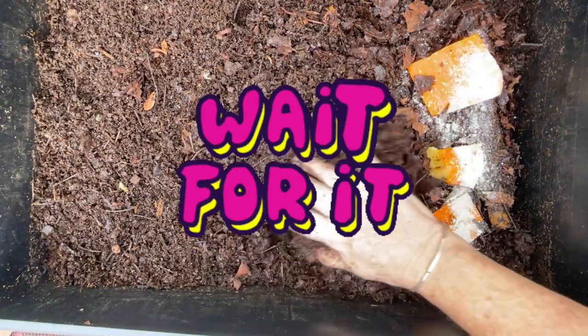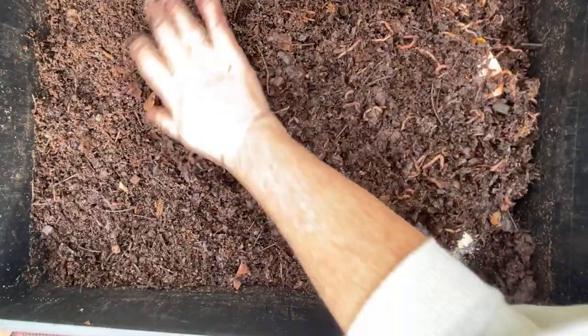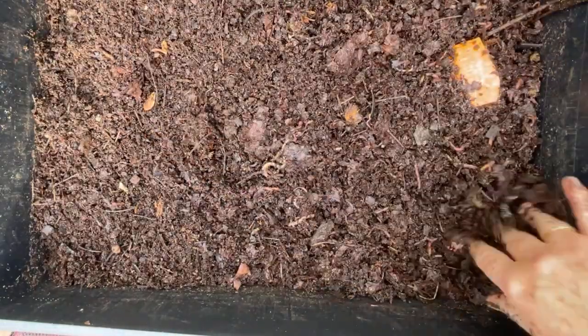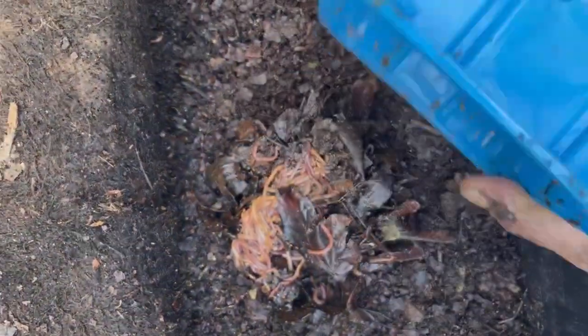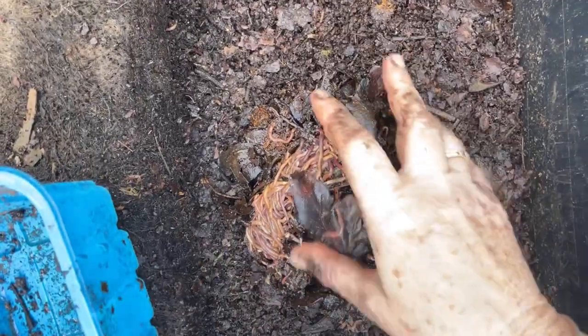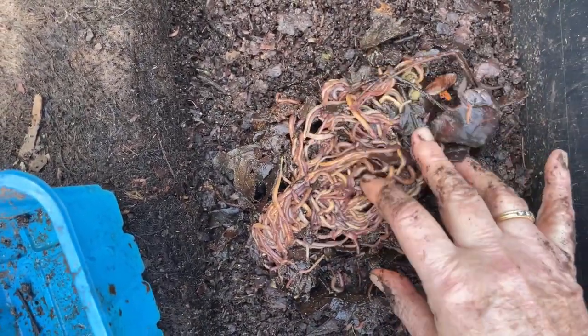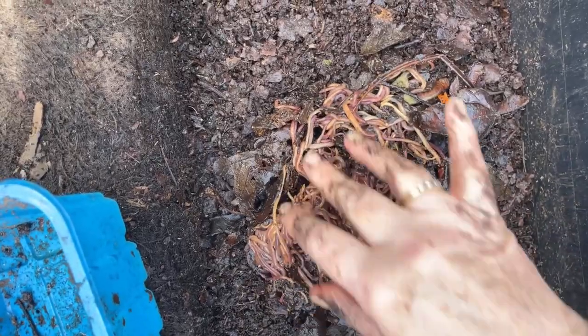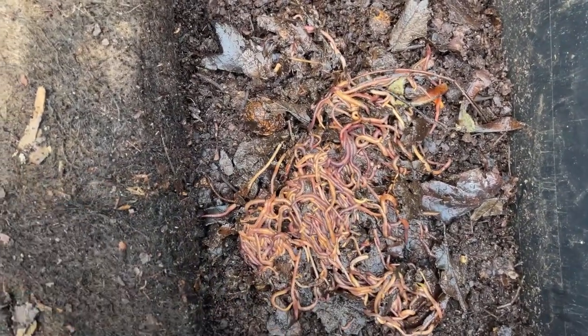Alright everyone, that is Bitsy's first taste of pumpkin for 2022. And here we go with the worms that we scooped up off the bottom — I will rinse that tub out. It looks like Bitsy gets a lot of worms again this week; they were down having fun in the bottom. Alright everyone, take care for now. Bye.